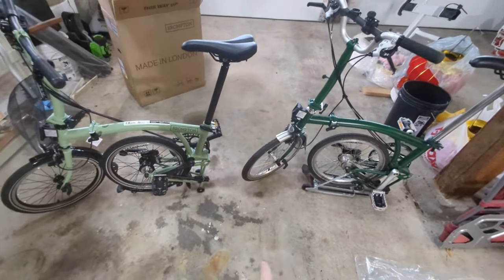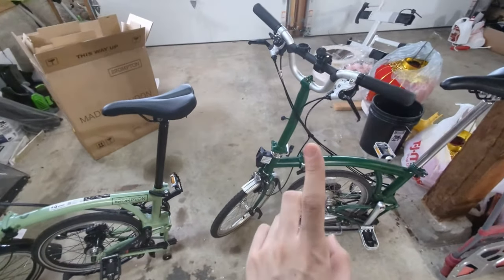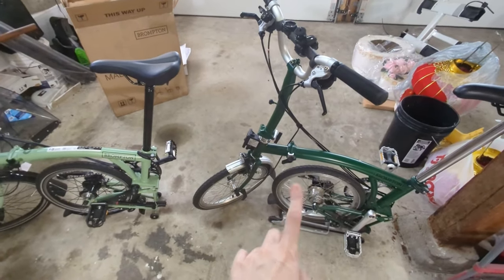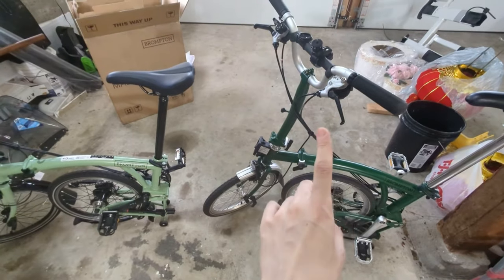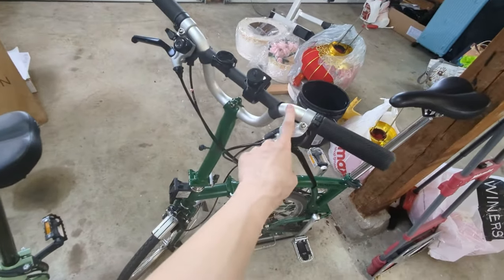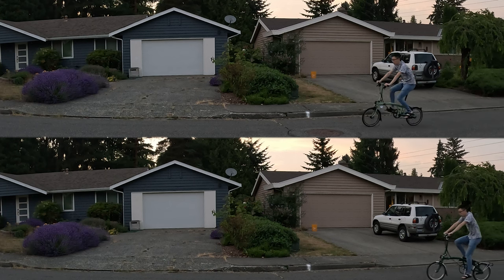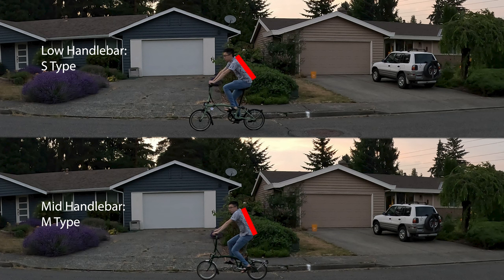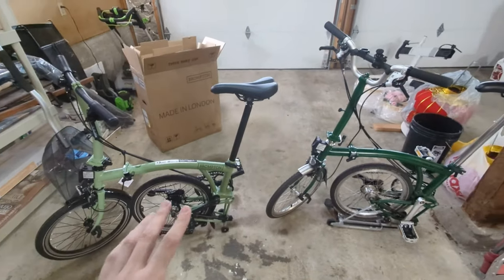It really comes down to a few things. Number one, I sort of want to get my dad more and more into riding, and he said he's interested in the Brompton, so I think this would be a perfect fit for him. The main thing for this bike in terms of my goals is that the mid bar is definitely a little bit too high for me. After riding the P-line in Hong Kong, and being only 5'4.5", this is just a much more natural position.